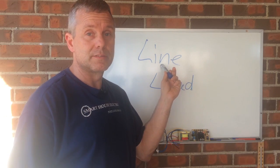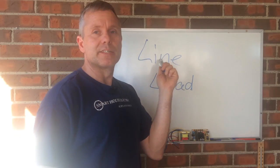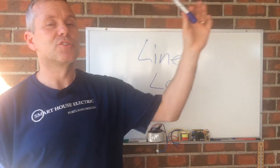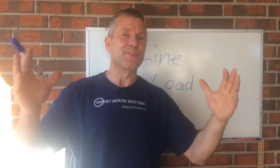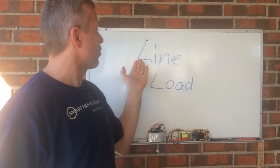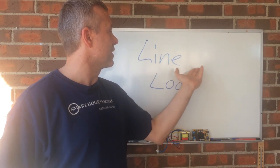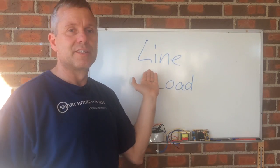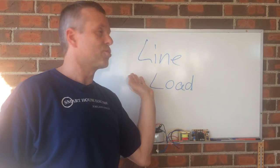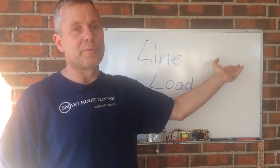Line means the point where you connect your outside source. That means the electrical service — the power coming from your panel that actually comes from the street. So that's your power coming in. There is line voltage. When you're talking about a 230-volt line voltage, that's your power coming in.